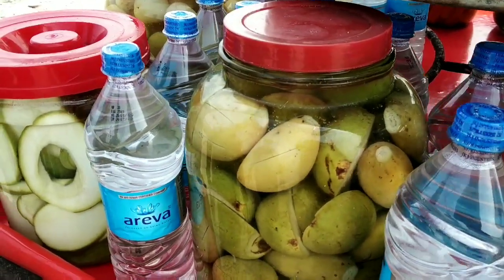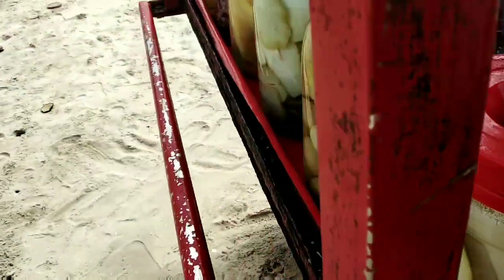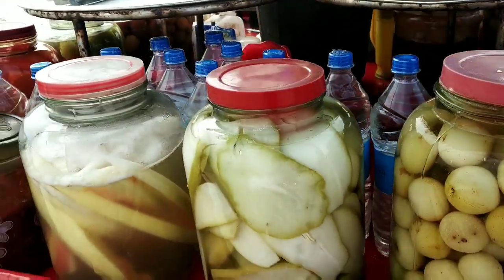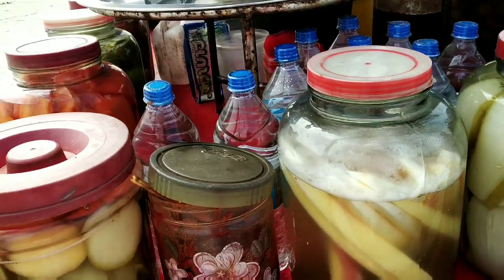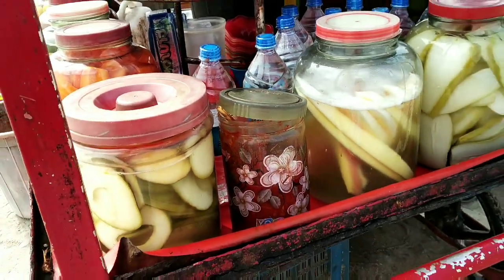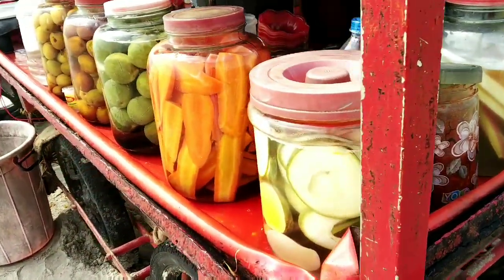It's a very small mango. I'm going to buy this mango here. Let's eat a little bit of this. I like to eat a little bit of muslim. We have rice and some other mango. We have to cut a little carrot and cut a little piece.